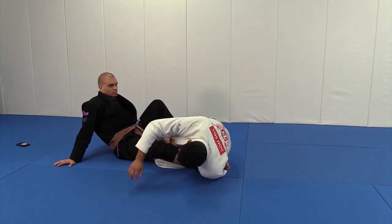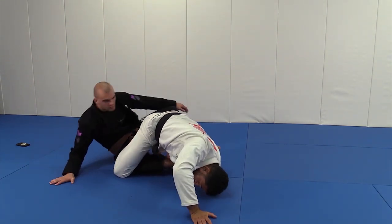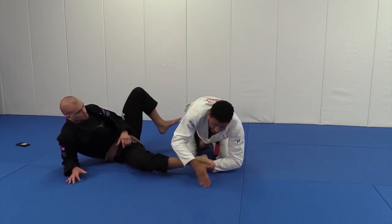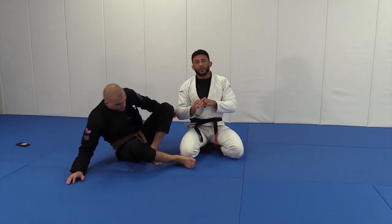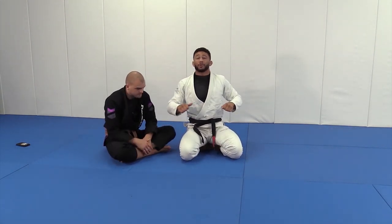Now I start to bring my knee through and drive my shin across. I'm thinking about using my back here — my back is pushing. It's almost the same as a toehold, except instead of using my hand, I'm using the back of my shoulder.